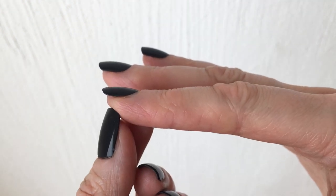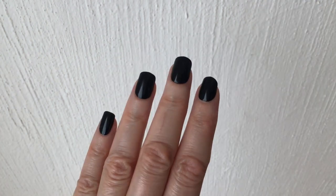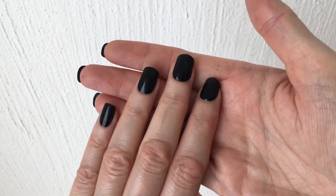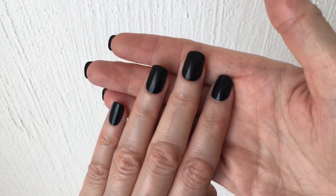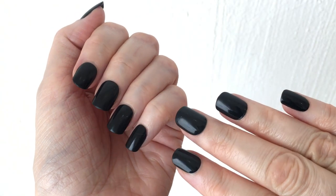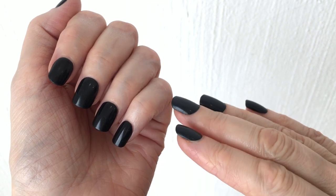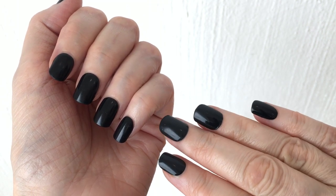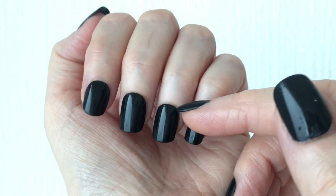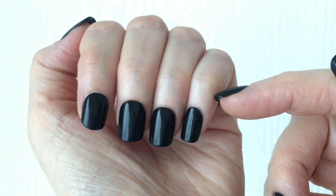One thing I do notice is that since this is not nail polish you can't remove it, so you have to be sure about the color you're choosing because you have to be committed to it for at least a few days. When the color is darker it tends to overwhelm or bore me after a few days. But black is a classic — it's a statement, and it's not going to be too overwhelming in my opinion.